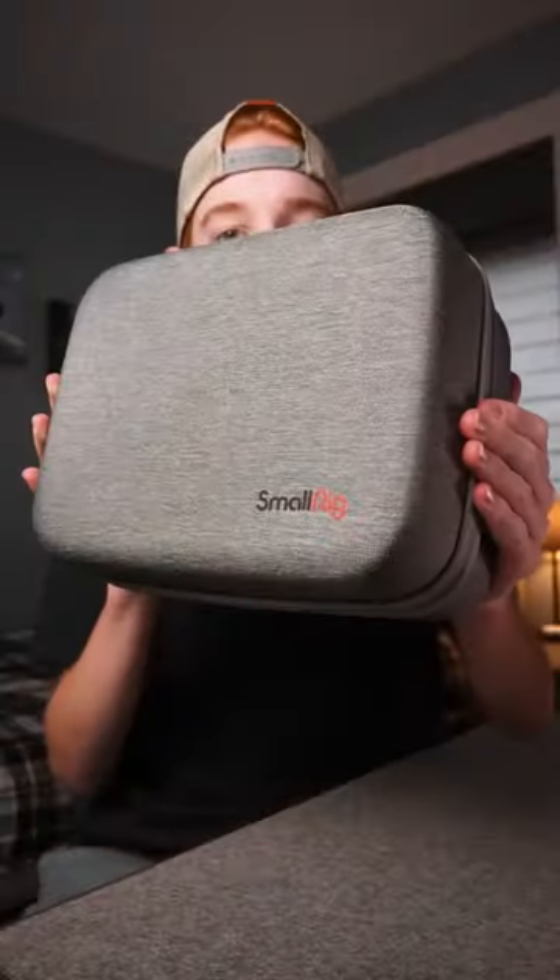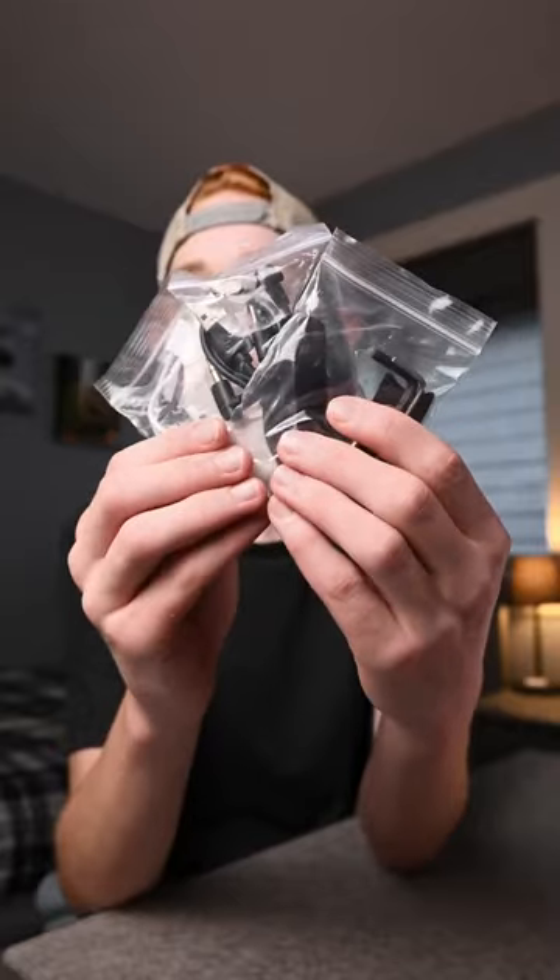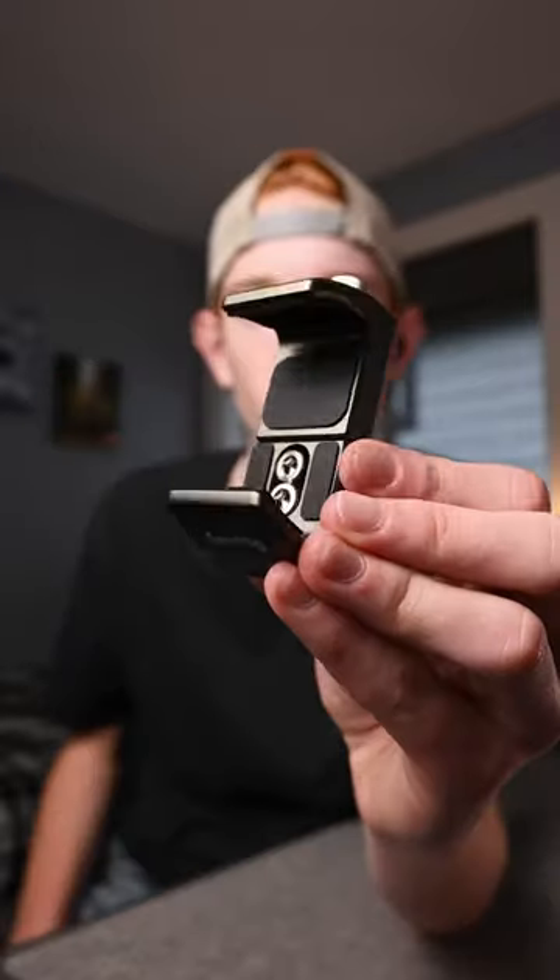This is SmallRig and their mobile video kit. In this box we've got a phone cage, tripod, microphone, light, these cords and straps, two side grips, a dead cat, and this battery pack mount.